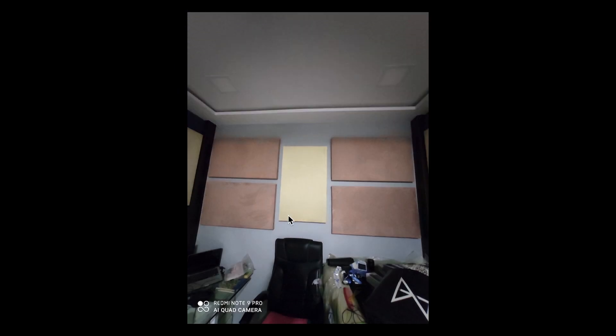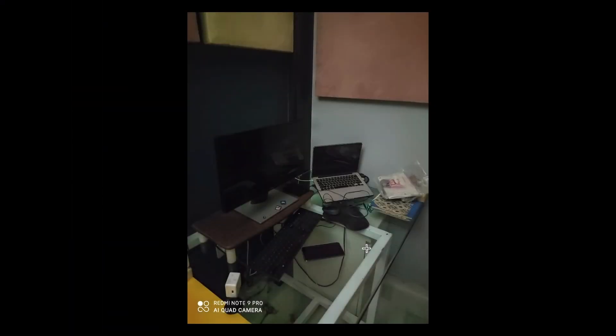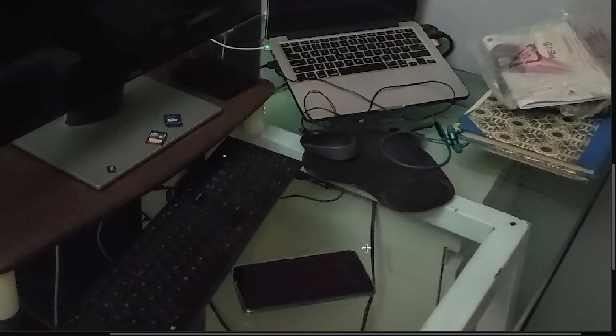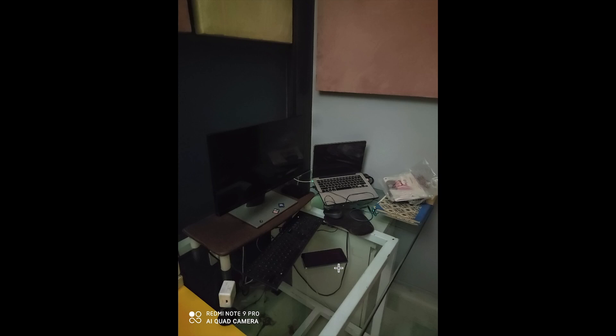Looking at this photo, it is good — a good performance. In very low light conditions with almost no light, you can use night mode. Once you get even a small light source in the picture, the results improve. As you can see, it is a pretty good picture and I will definitely say you can get the work done in night mode.